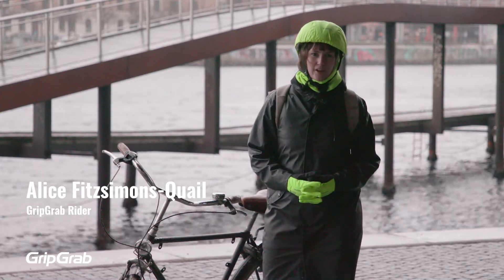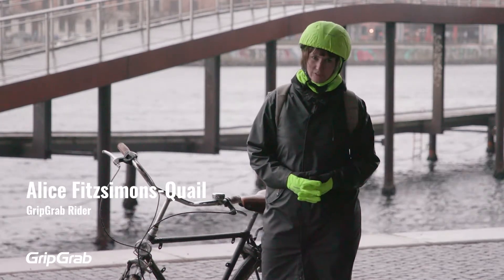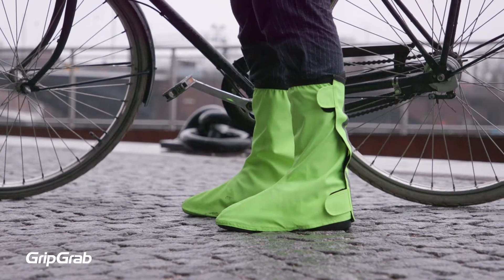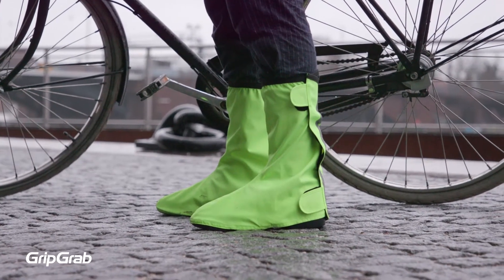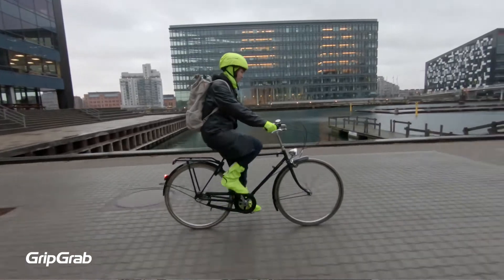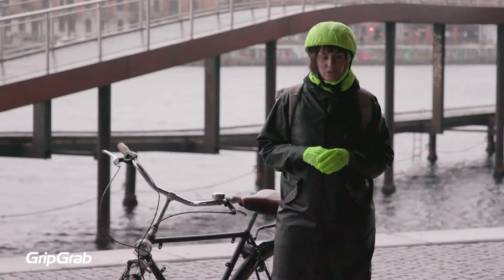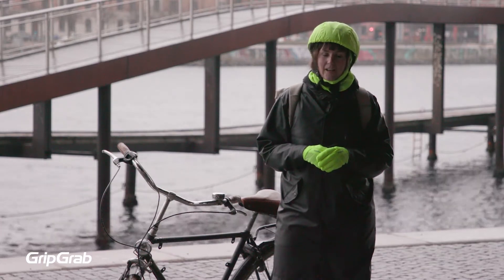Let's get to know the GripGrab Dry Foot Waterproof Everyday Shoe Cover 2. These shoe covers are designed to protect your everyday shoes from road spray and grime, whether it's out on a cycle commute, running errands on your bike, or out cycle touring. These shoe covers will keep your feet dry and your shoes clean.